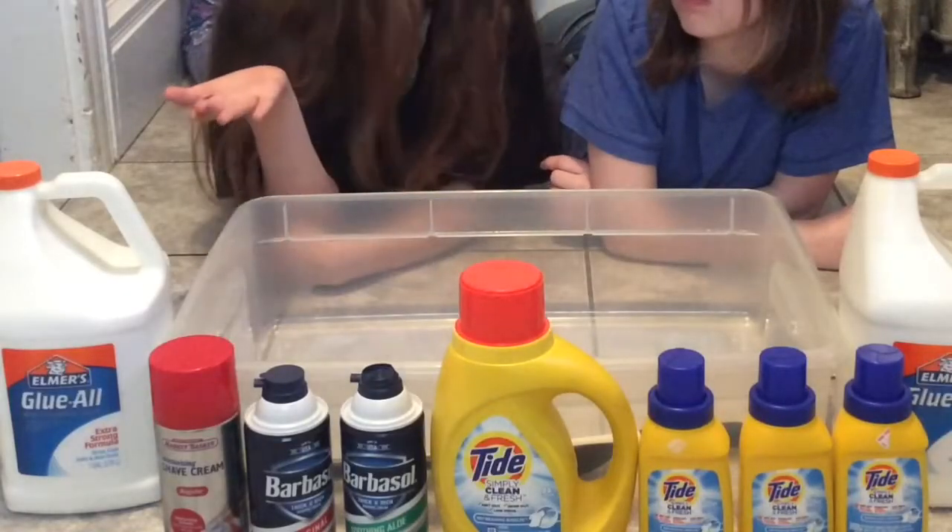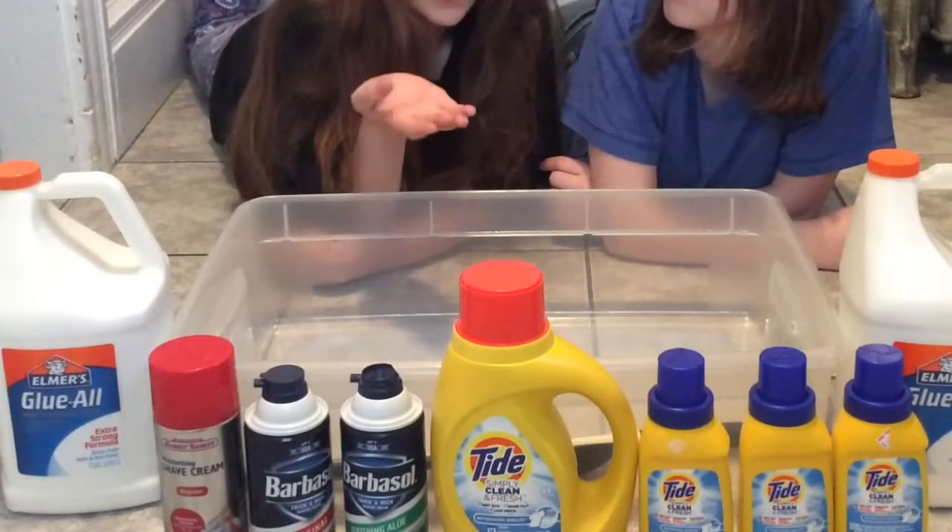So we have two gallons of glue, one big Tide, three little Tides, and three bottles of shaving cream.